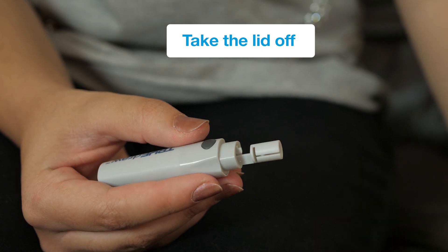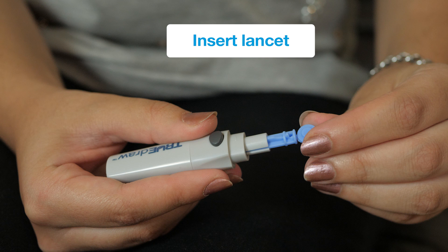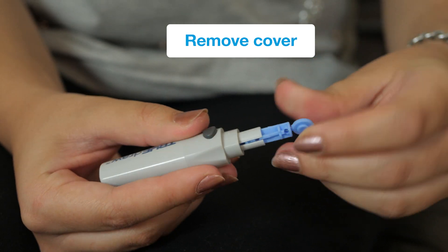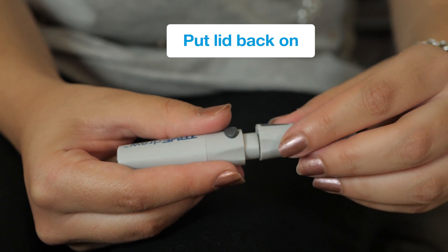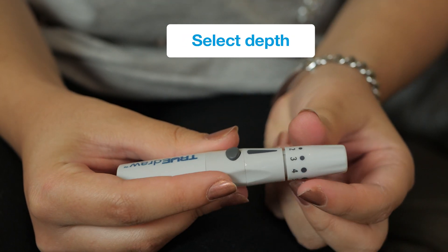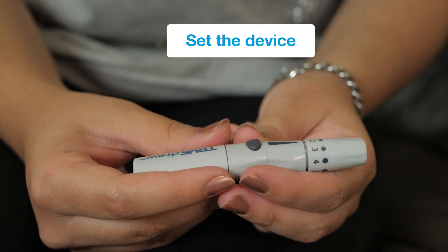Take the lid off your lancing device, take your lancet and slot it in, remove the protective cover, then pop the lid back on. You can select the depth of the puncture and finally set the device by pulling the plunger.